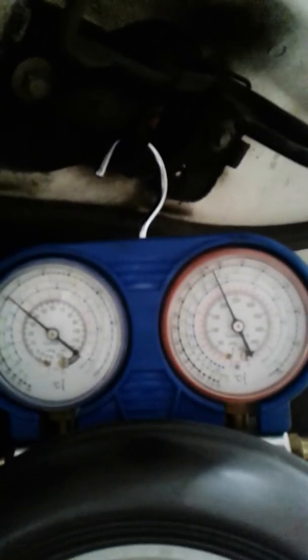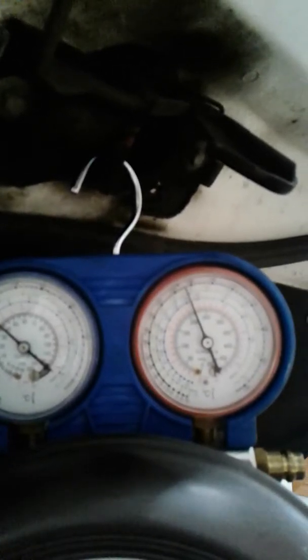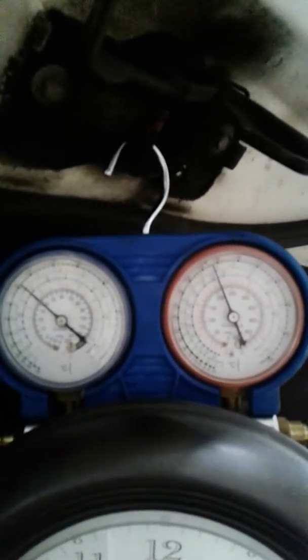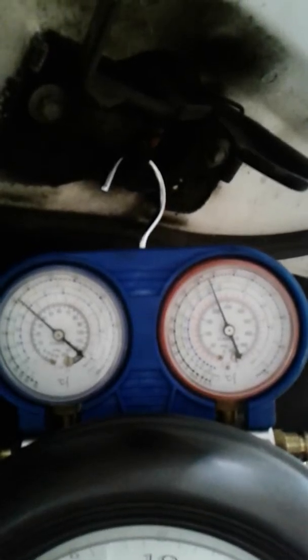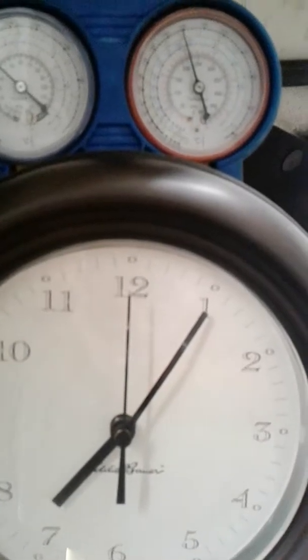High pressure once again went up to 270, and now it's working its way back down. High pressure down — we're about 220 now. Still 36, 37 on the low pressure.